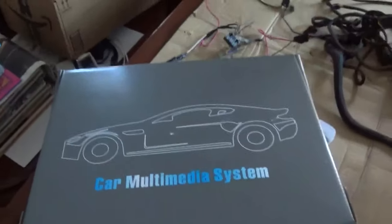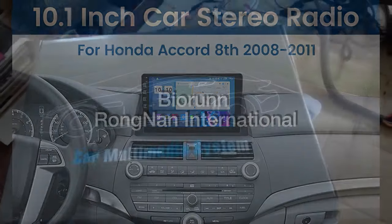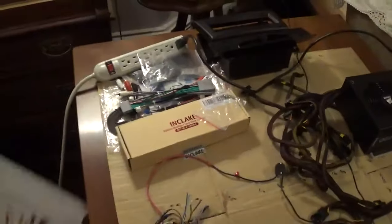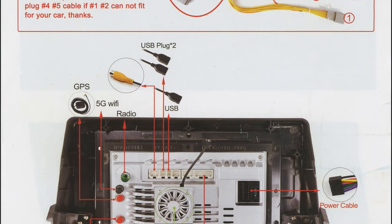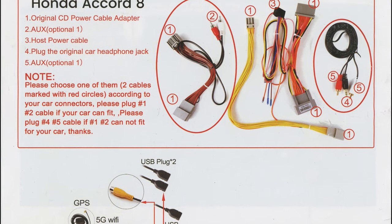I just got the new infotainment touch screen system for my Weiss Honda Accord. Here's the box it came in and we're unboxing the unit right now. It came very well packaged and protected in big bubble wrap. It had instructions, which I was glad to see, with a little wiring diagram on the back for the back connectors.